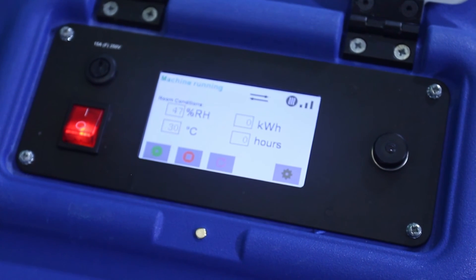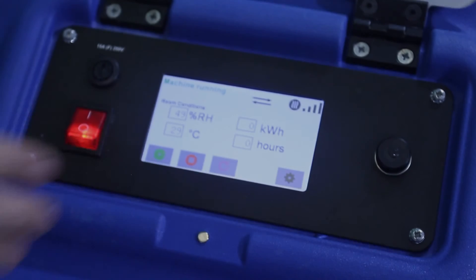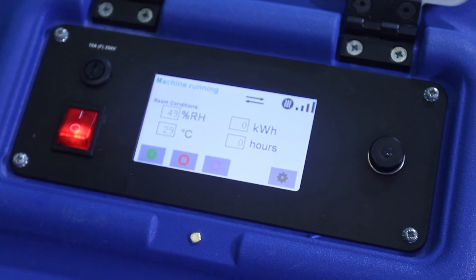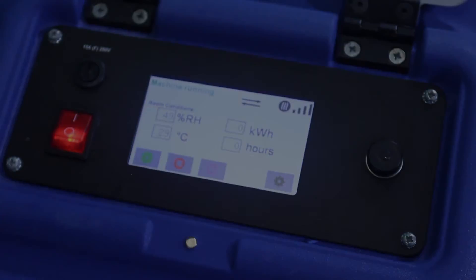We'll wait a few more seconds and it'll be at full heating capacity. There we go — that's at full heating capacity right now. That's how the Drymatic 2 machine works. Any more questions, please give us a call at Drymatic Heat Drying Australia.